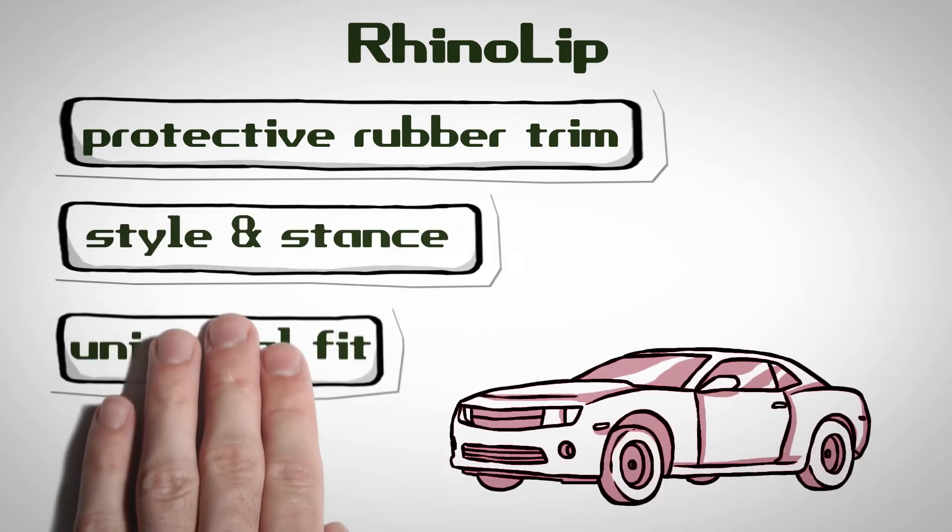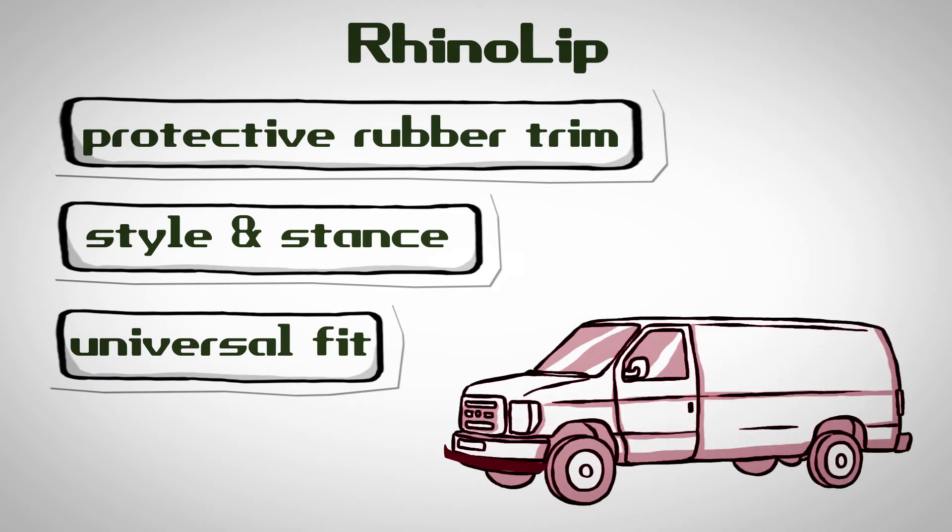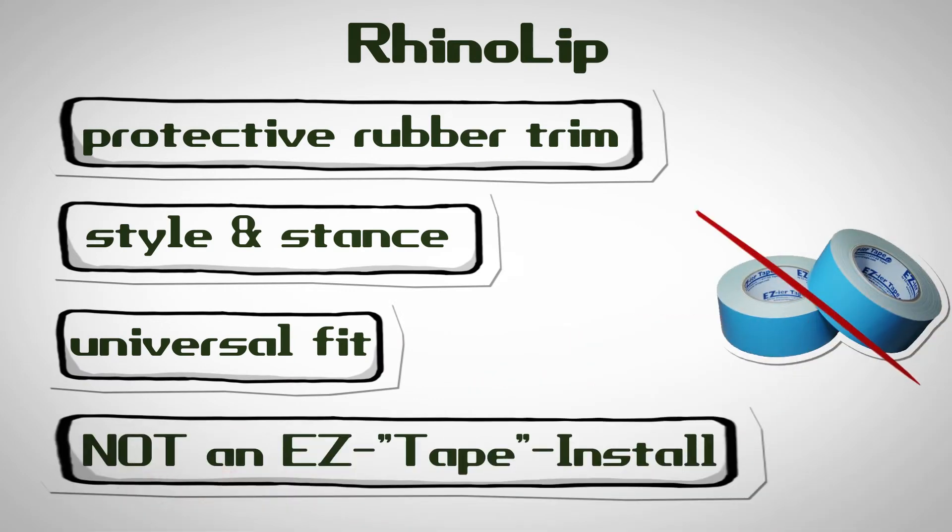Hardware installed, universal fit for almost all makes and model cars. RhinoLip is not an easy tape-in store.